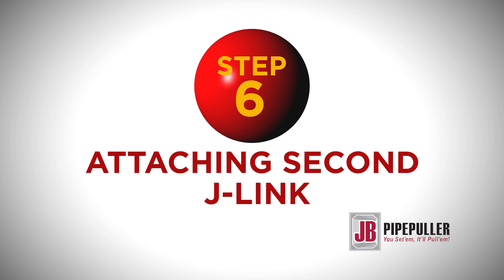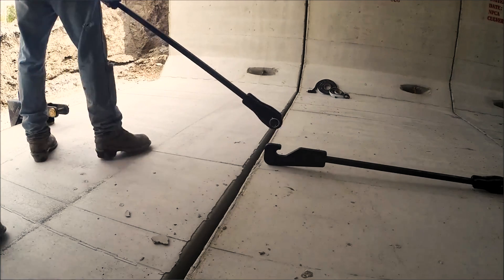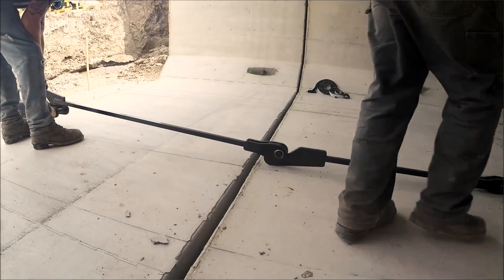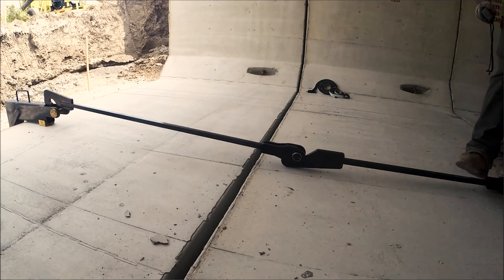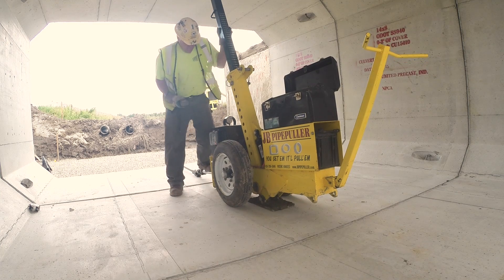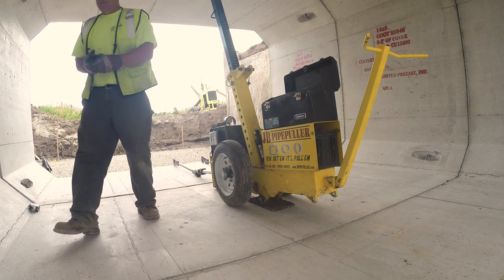Step out of the culvert and activate the remote to pull the culverts together. Step 6: After the culvert is seated, release the culvert by activating the remote. When using more than one J-Link, rotate the first J-Link so the hook opening is facing up. When the next culvert is in place, place the J-Hook in the center of the box. Connect the second J-Link to the one attached to the puller and drop the other end over the 1.25-inch pin on the J-Hook. Rotate the selector valve to the right, step out of the culvert, and activate the remote to pull the culverts together.